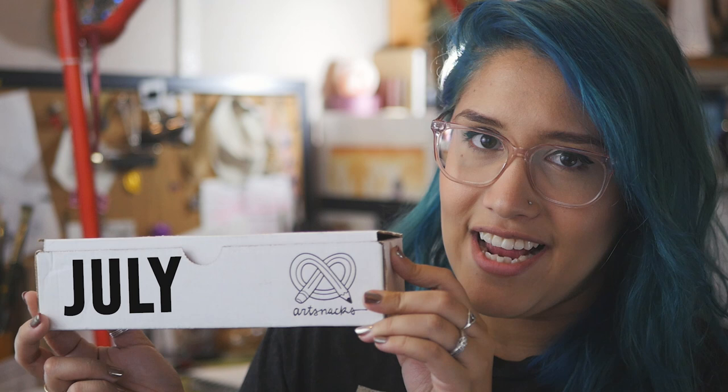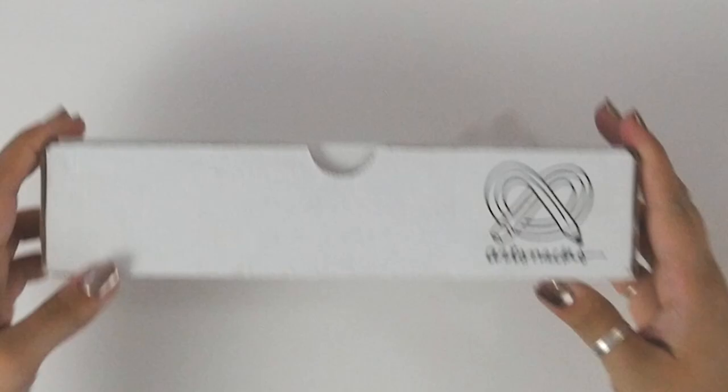If you don't already know, ArtSnacks is a monthly subscription box for art supplies. So if you're interested, go check out the link down below. Alright, let's go see what's in this box.